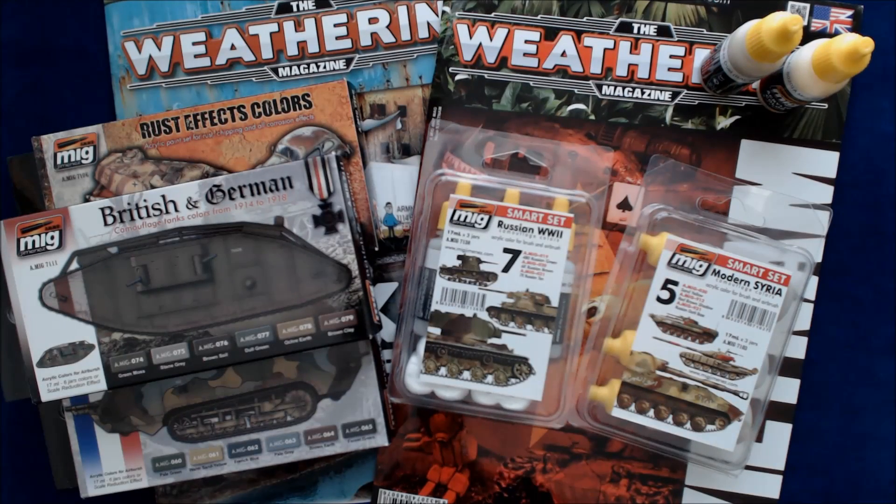Hi, this is Jim Starkweather, the publisher of Kipmaker Network, and welcome to a What's New — this one's going to be a What's New from MIG, Ammo by MIG. We've got some new products in from them, including some new issues of the Weathering Magazine, which we'll do quick run-throughs.